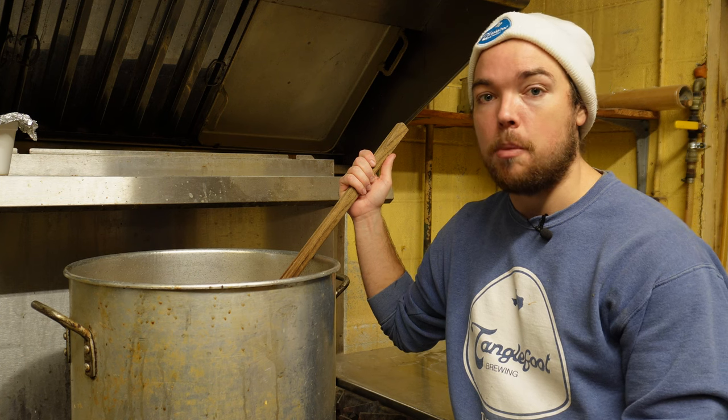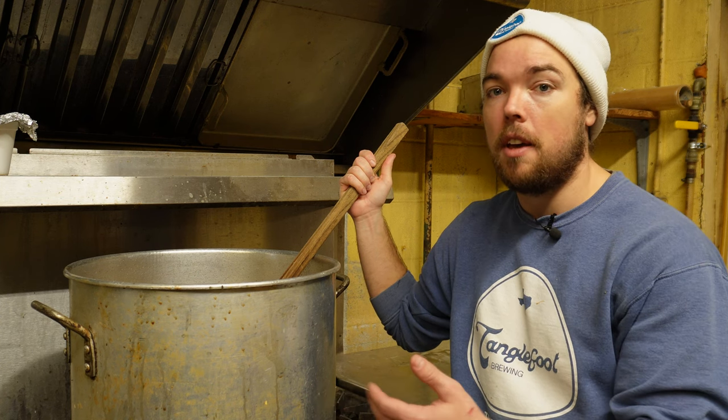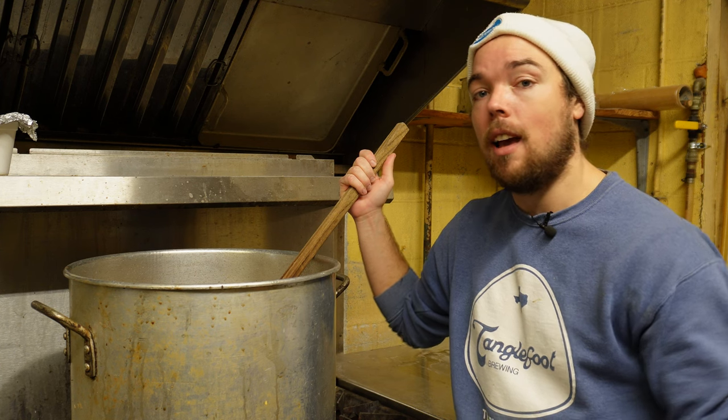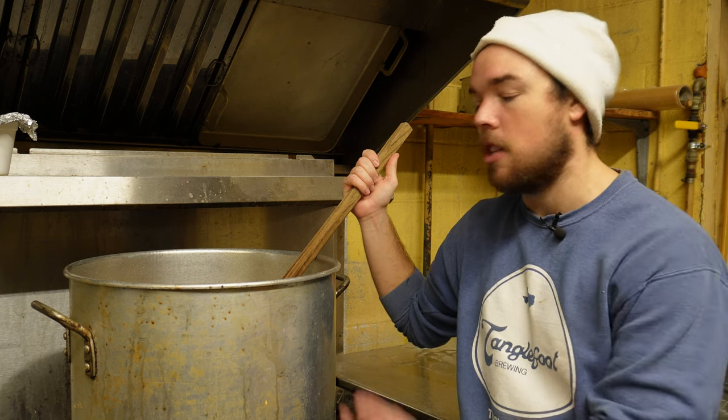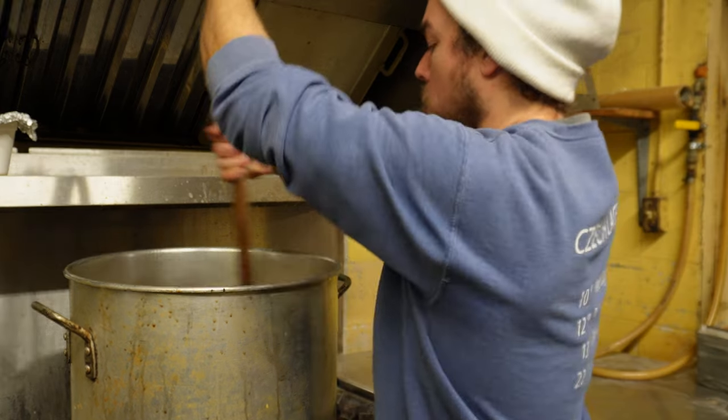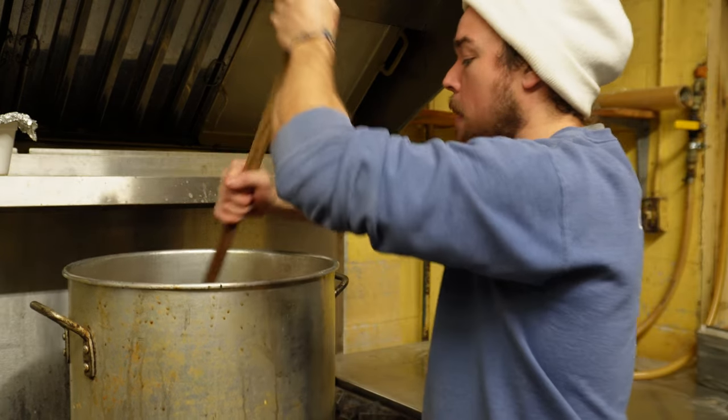Again, if you think that the flavor contribution from the decoction step is worth it, then by all means, go for it. Add the extra hours to your brew day, and just sit back and relax and watch this stuff boil. It's pretty nice. Smells good. Looks nice. Sounds cool. So we're going to give this a stir because it's starting to bubble up on the sides.